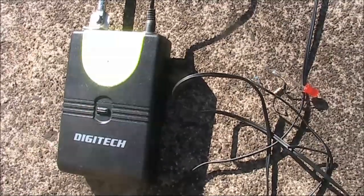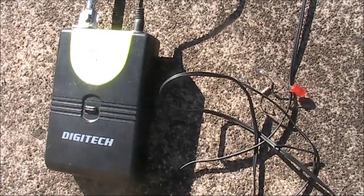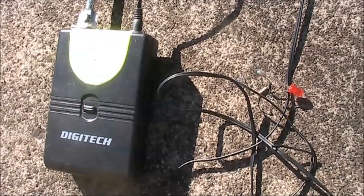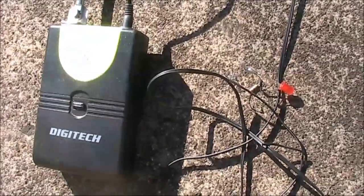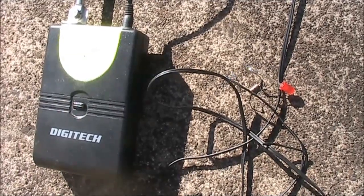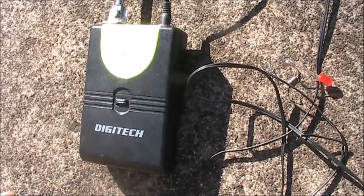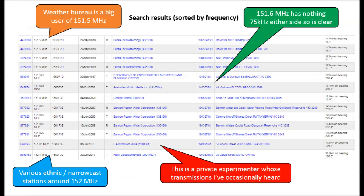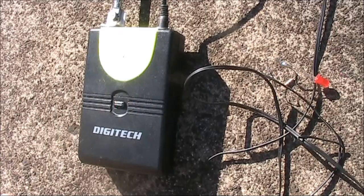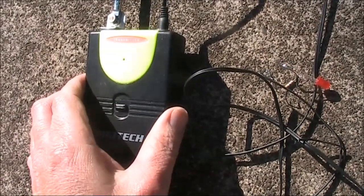The microphone uses two double-A batteries, meaning its output power is only going to be a few milliwatts. I looked up the ACMA's website and found the LIPD class license — Low Interference Potential Devices. These are basically short-range, low-powered transmitters unlikely to cause interference. I found that 151.6 megahertz was in an LIPD segment, with no assigned frequency allocations nearby, meaning I could use it provided it's under 100 milliwatts — which it definitely is — to do various experiments.